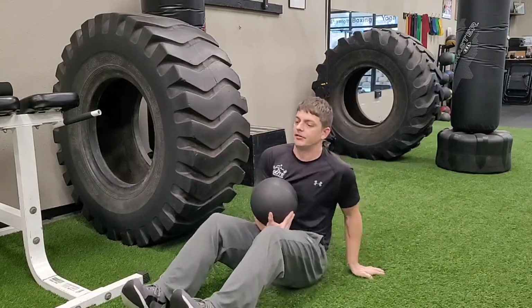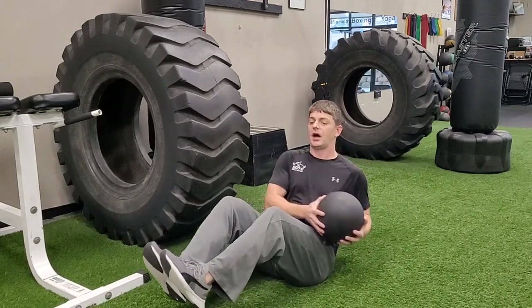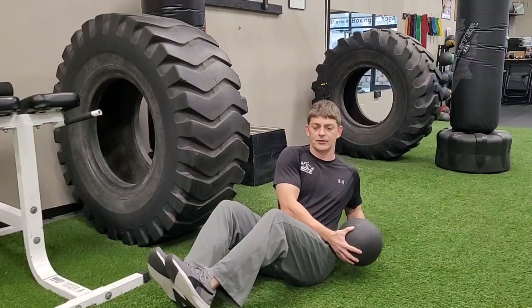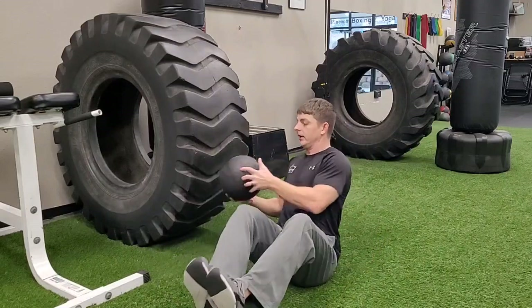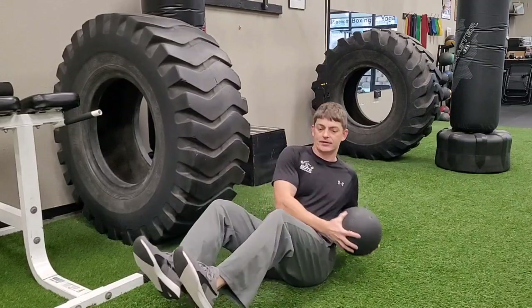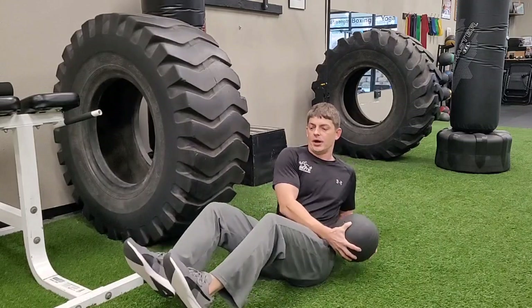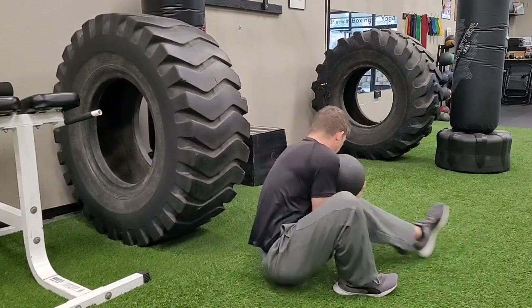I'm going to sit back, balancing my butt, feet up off the ground, not crossing my feet. I'm going to take this medicine ball down to my outside hip, and I'm going to throw it into my tire or my wall, catching it off the bounce, maintaining my balance on my butt here as I do my reps, and then spinning around.